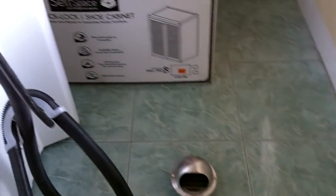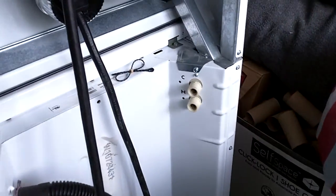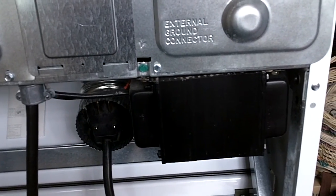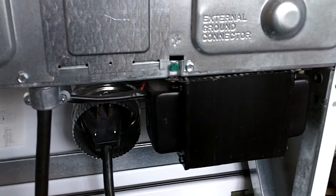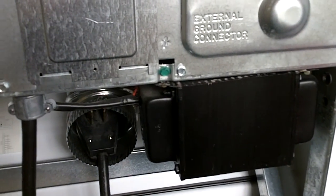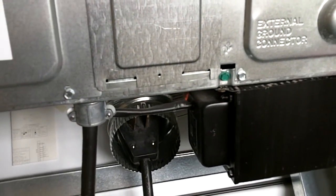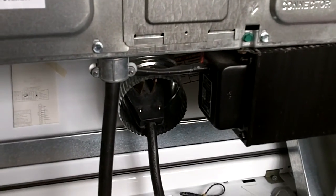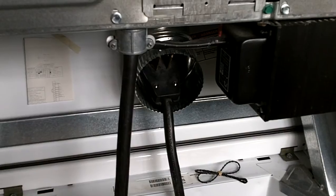In the back of the dryer and washer, this is a step-down power converter. It converts from 220 to 110, because the dryer is probably 220, but the washer is 110.